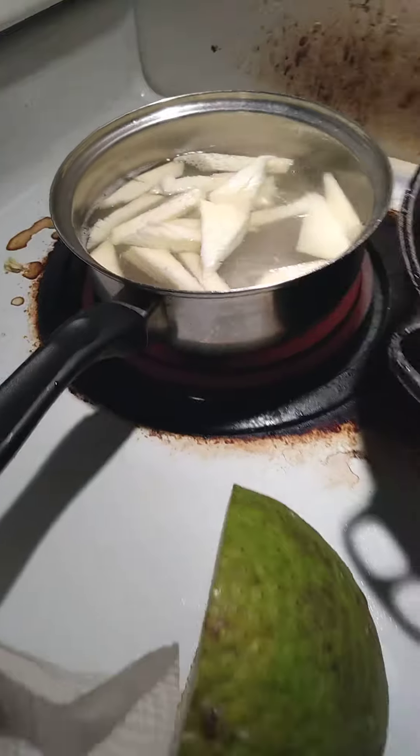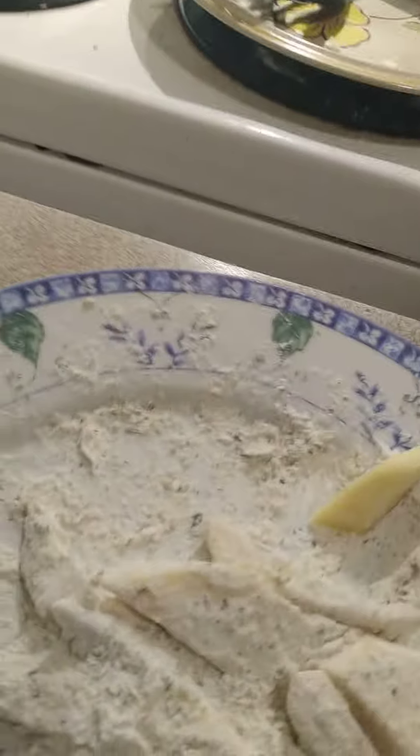Then you put it into flour batter — flour, you could put flour, you put salt, pepper, paprika. And then you could also dip it in eggs. If you want to dip it in egg, you dip it in egg mixture.